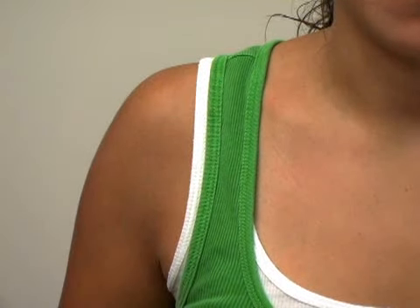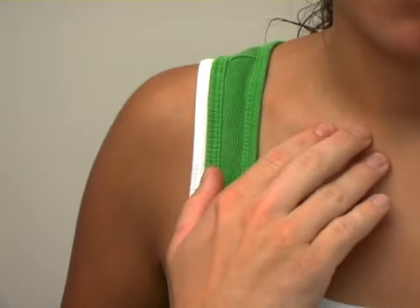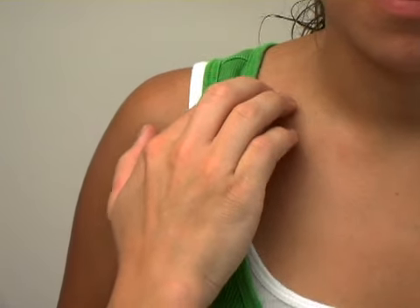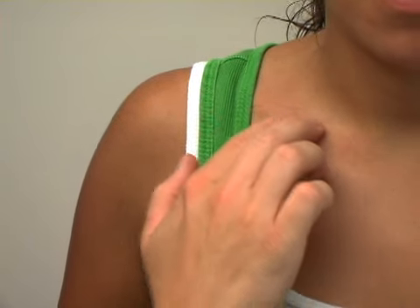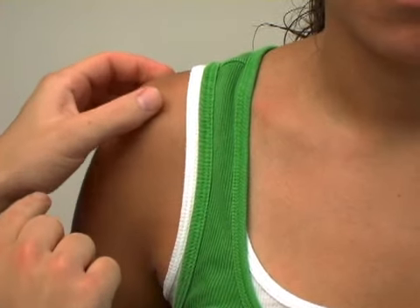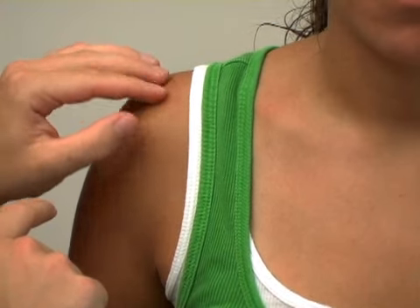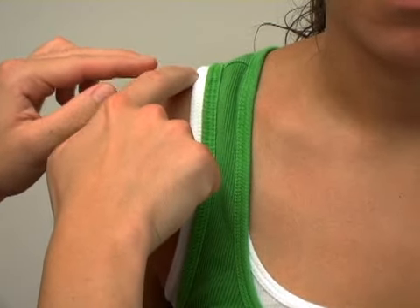The bones of the shoulder are the most important ones. The clavicle starts right here just below the front of the neck and runs along this area. You can see the outline of the clavicle, also known as the collarbone. It attaches at the AC joint, where the acromion — the flat part of the scapula — meets the clavicle. Acromion, clavicle: AC.